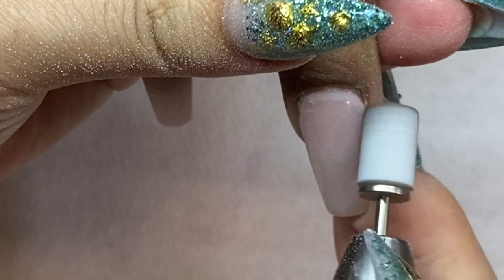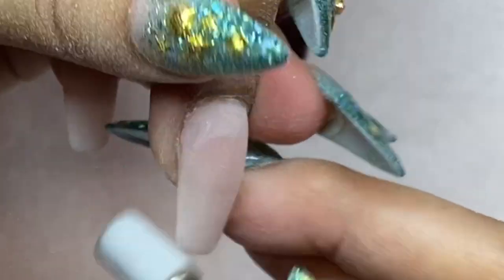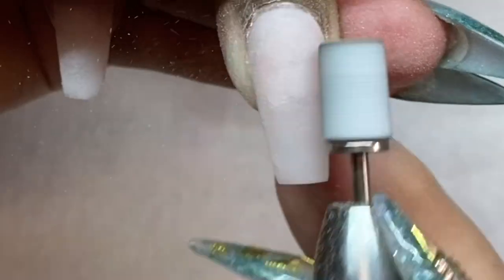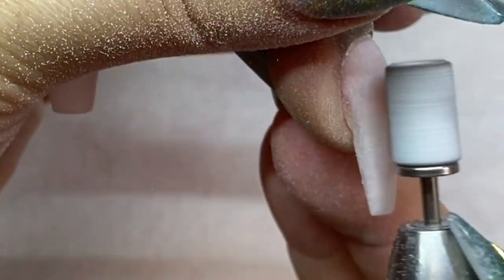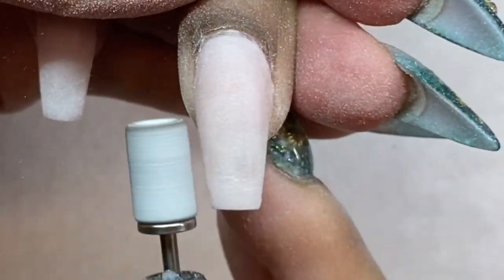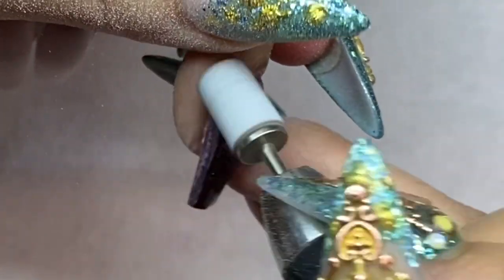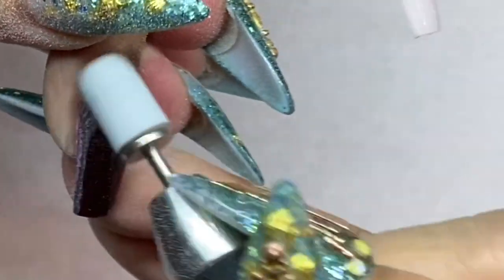I just need to clean the cuticle area to prevent lifting. Then I'll go back with one of my finer beads to clean up really close to the cuticles. You can see the nail structure is really nice — when you build a proper apex, the dipping powder will last a long time without breaking, just as beautiful as liquid and powder acrylic.